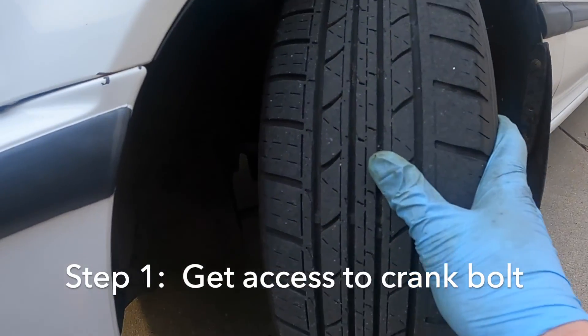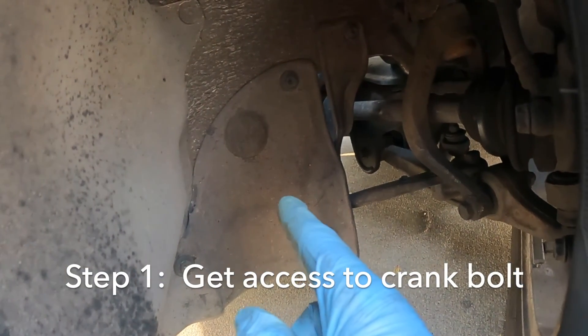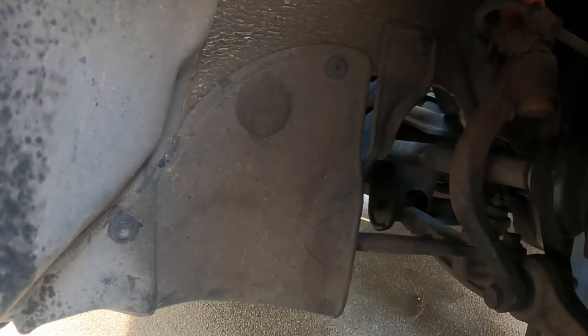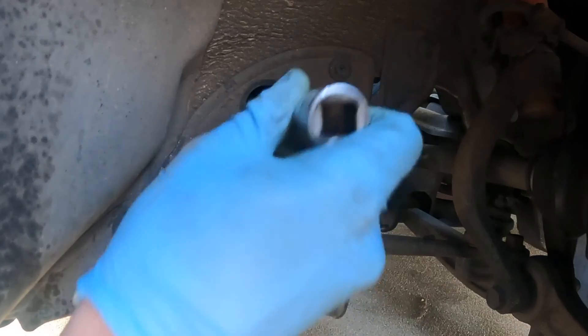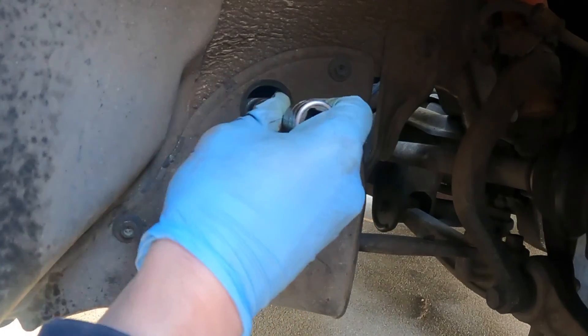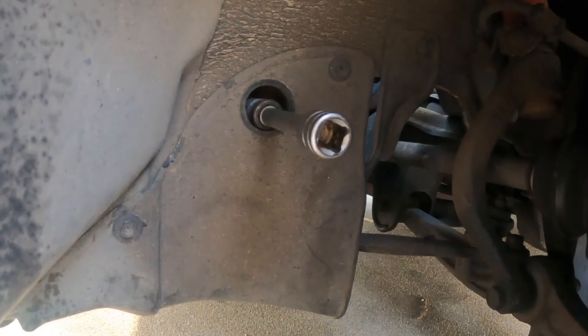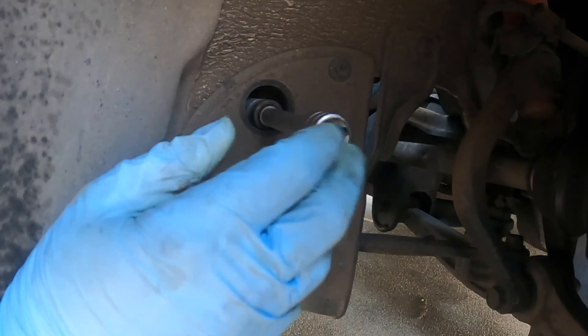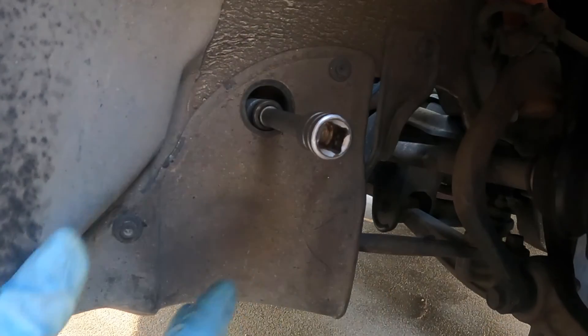You want to turn your wheel all the way to the left — in here there's going to be a little plug, and that's going to be how you're able to get to the crankcase bolt. That is a 17 millimeter bolt in there, and I'm actually going to go get a couple more extensions to see if I can get the crank outside the wheel well for a little more room to work.